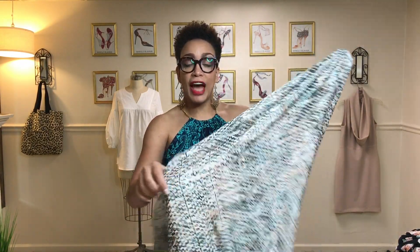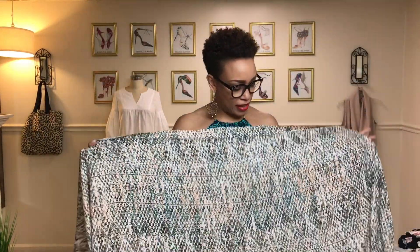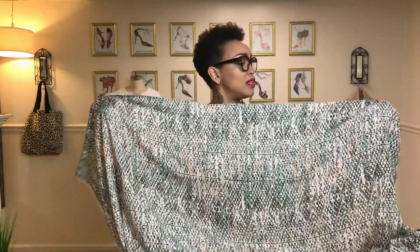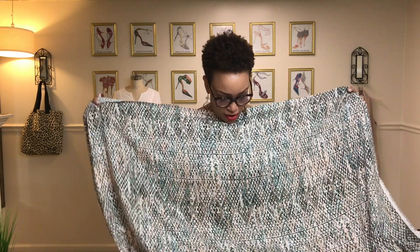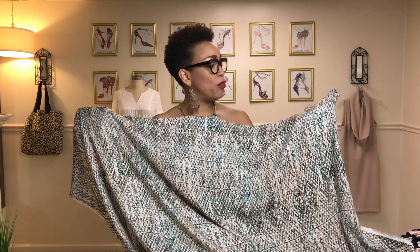I've been wanting to make the new Vogue 9259 jumpsuit and I knew I wanted two of them — one in a solid and one in a print. This is the print I picked out and it's a rayon crepe print that's pretty subtle. The design isn't so severe that I have to worry about matching it at the seams, so this one will be really easy to handle. I've worked with rayon crepes before and they press so well.